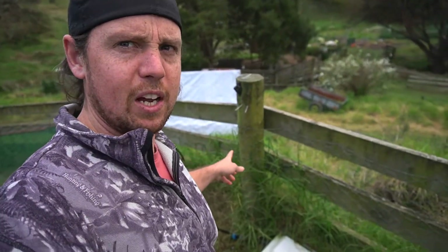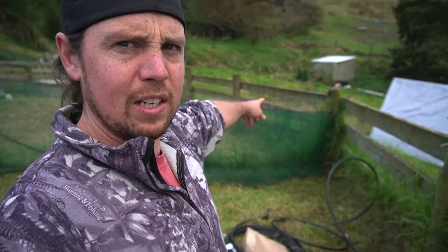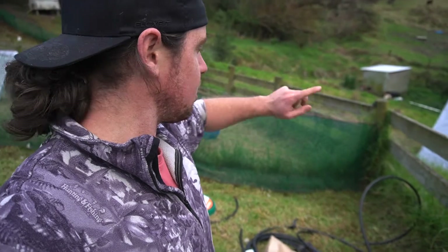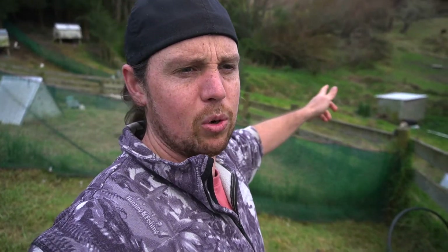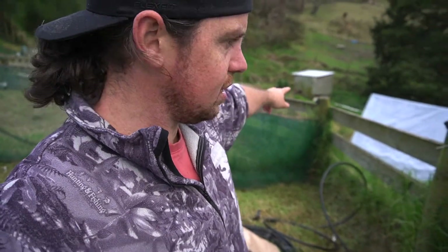My wife pretty much told me off for putting it over here in front of this one, because being in the corner basically means we can turn the tap on and off and it doesn't matter what side we're on. It might get a bit annoying otherwise, so I bit the bullet and undid what I did, and now I'm just running it to the corner.